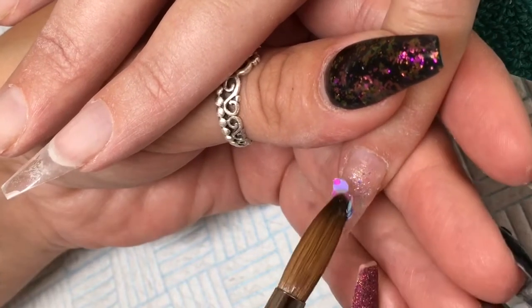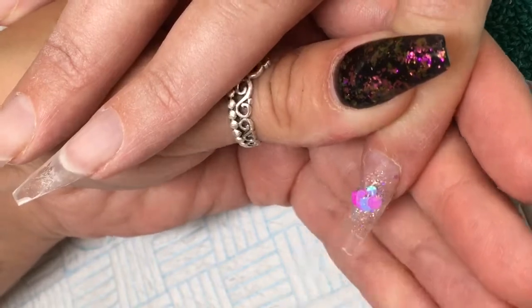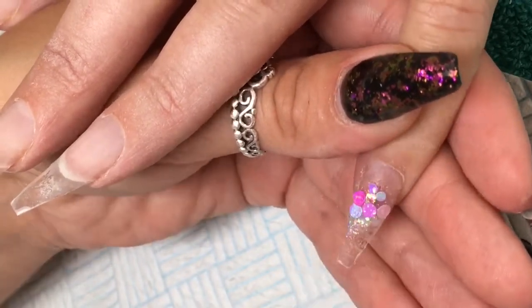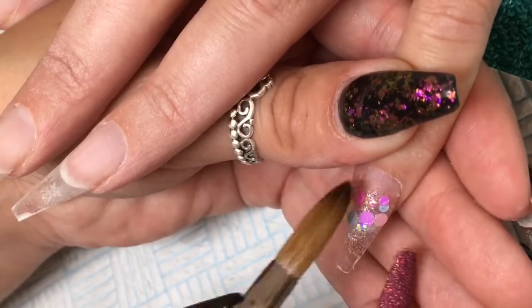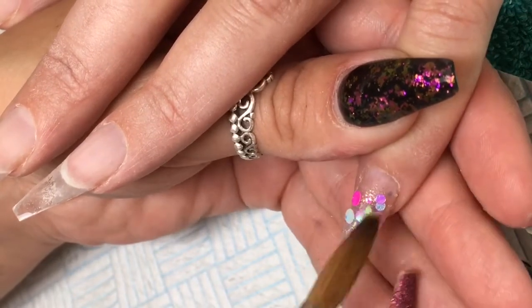I'm going into the Unicorn Tears Dot Mix, which is a gorgeous chunky mix — they're like discs, absolutely stunning. They're in all pastel colours: purples, blues, pinks, light greens, and they're all in different sizes. It's absolutely stunning.